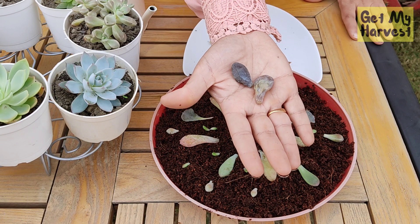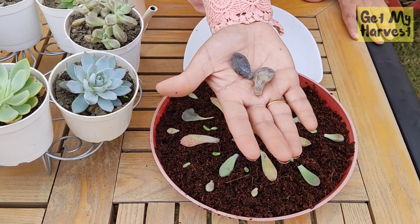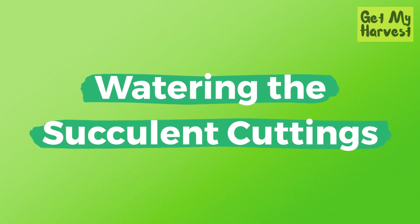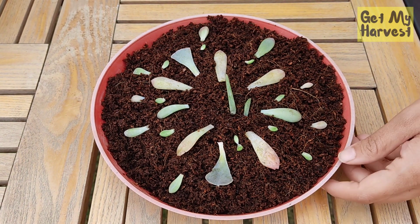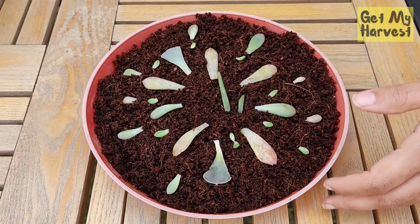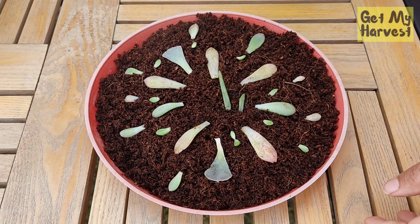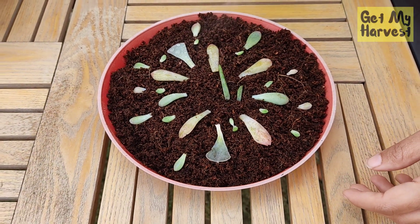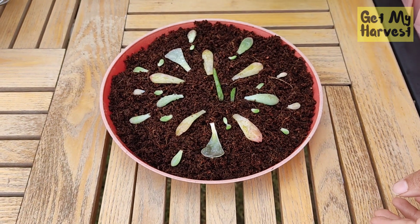Make sure you do not use cuttings like these — these are rotten ones, you cannot propagate from these. The succulent cuttings or baby succulents require more water than the adult succulents, so you should use a sprayer like this to water the tray with the cuttings.